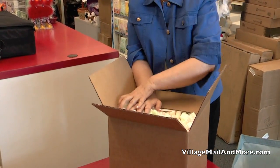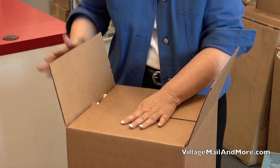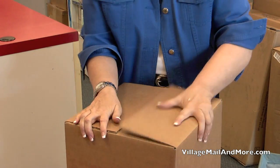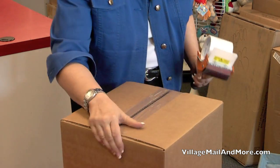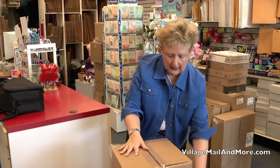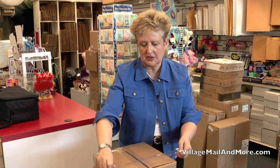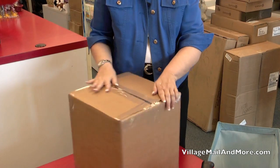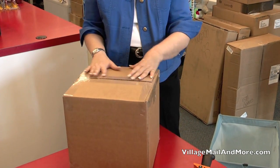Press down firmly on the box and make sure the peanuts are all in there properly. Then close all the edges — I cover all the seams of the box. People have asked me about fragile stickers. It's fine to put them on the box, but it means absolutely nothing in the shipping system. Everything goes through an automated process, so your main goal is to make sure that the box is properly packaged at the beginning. Now it's ready to be shipped.